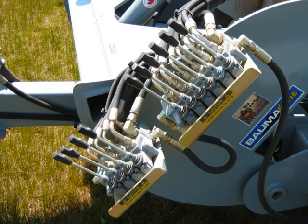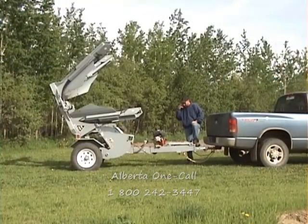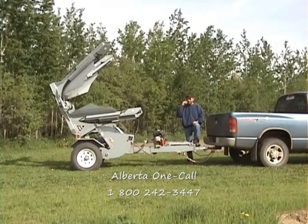Now that you are familiar with the controls, let's move on to the process of tree removal. The first thing you should do is call your local utility company or Alberta OneCall and have them come out and locate any underground cables.